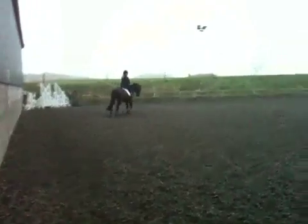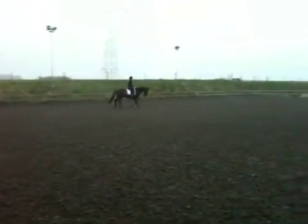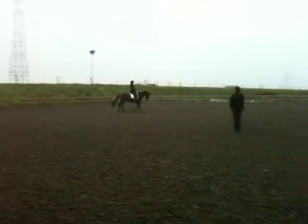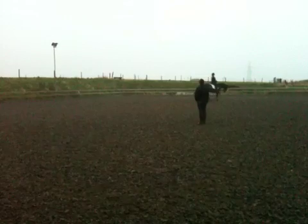With a nice trot-walk transition as you cross the centre line, and remember to sit, drive the top forward, and trot.